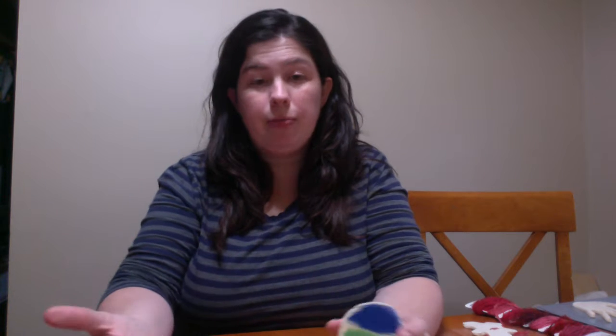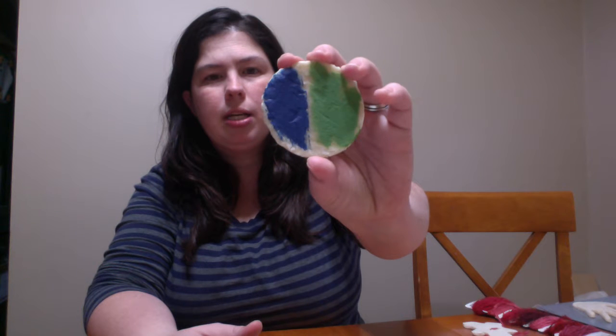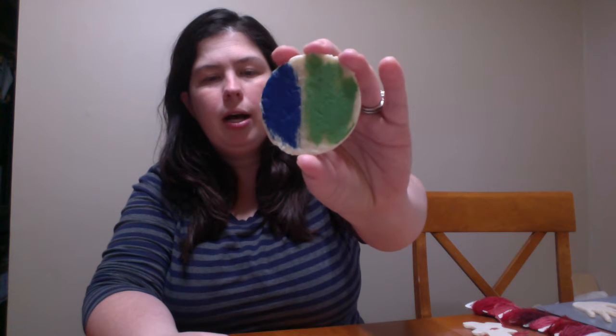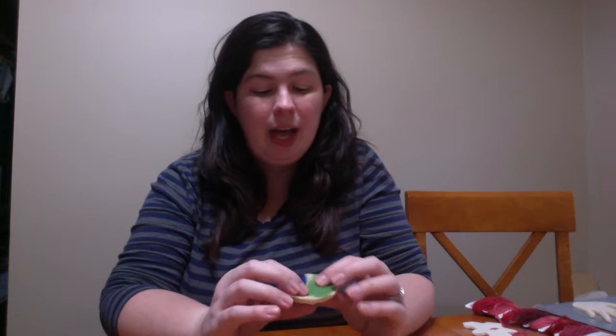My personal favorite as an adult is the acrylic paint because it's so bold — you can see it's nice and smooth here, really nice dark colors. But obviously with younger kids, you don't want it. I do find that sometimes if you use washable paint, they use a lot of it. And if it's water-based and they put too much on, you can have a little problem with your salt dough softening.